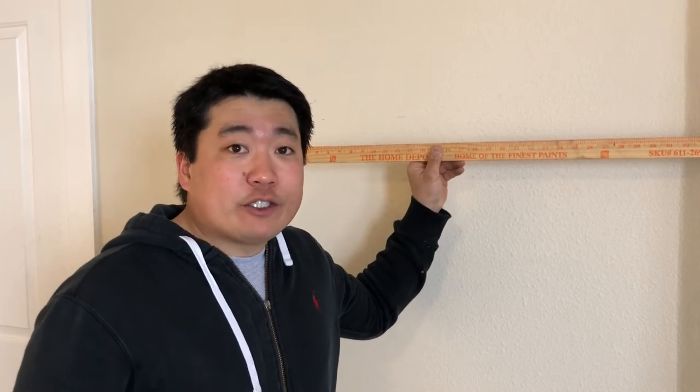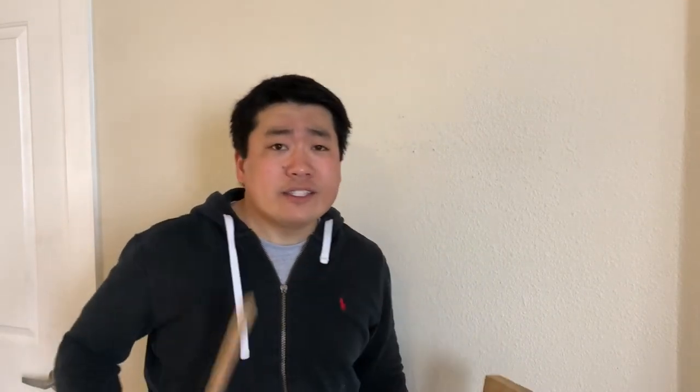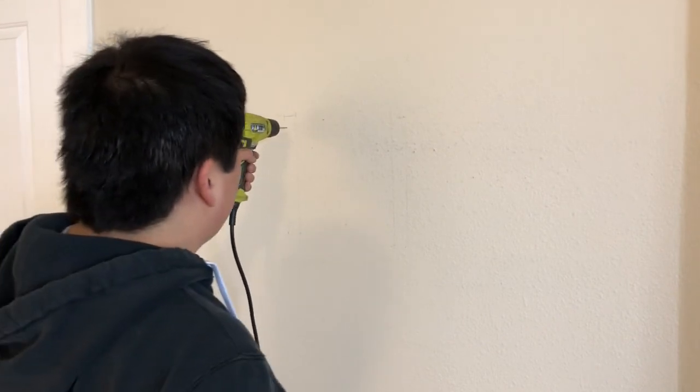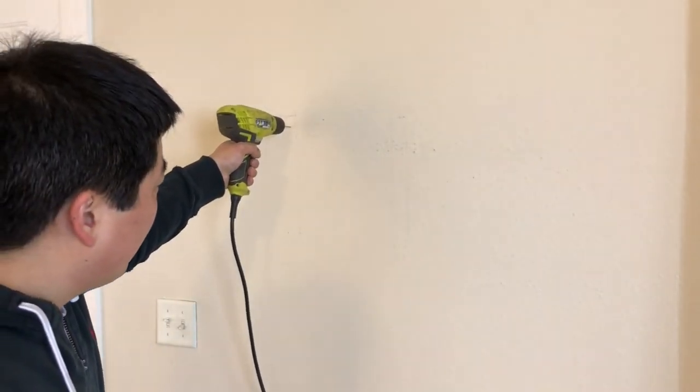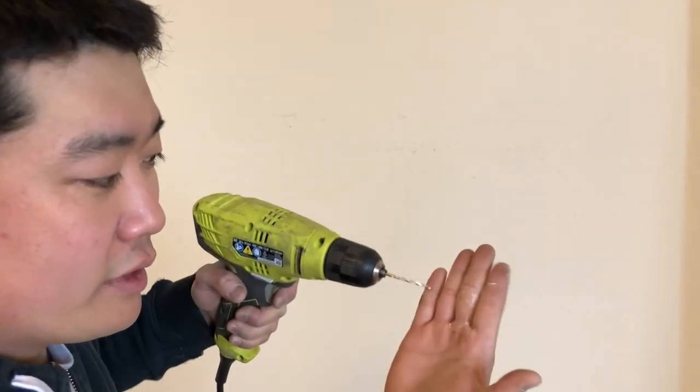Those are going to be the two I hang my TV on. Getting the ruler out, it looks like these studs are actually 12 inches apart on center. On center means the center of one stud is 12 inches from the center of the next stud. This isn't the most common setup — 16 inches is generally standard. But given that this is an apartment, they may have done something differently. 12 inches is not unheard of, but not something I would have expected. To confirm, I'm going to drill a little hole and hope we hit some wood. And indeed, we have wood shavings — this is a good sign.